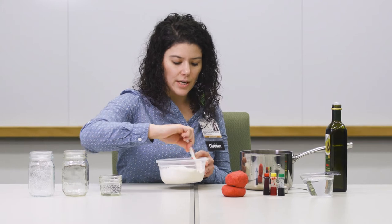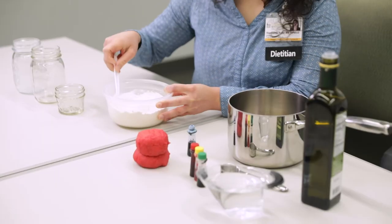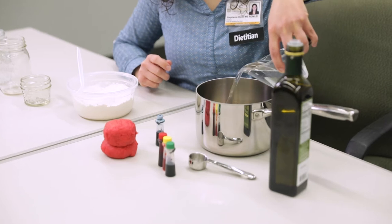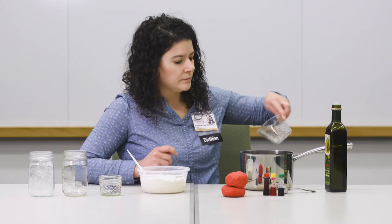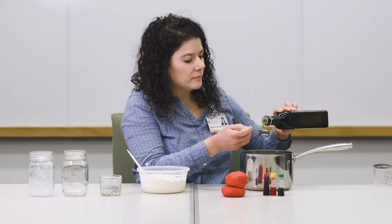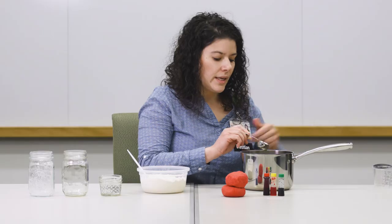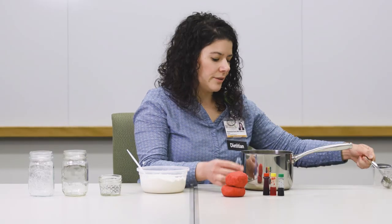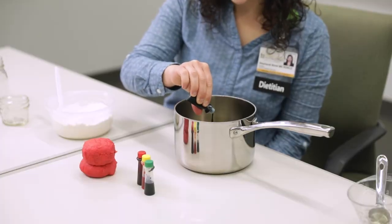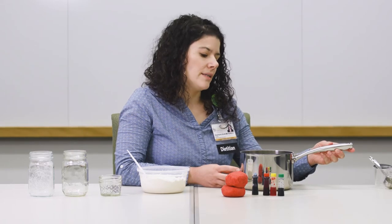Start by mixing your dry ingredients and set aside. You will also need 1 cup of water, 1 tablespoon of oil — any oil will do — and your choice of food coloring. Mix your water, oil, and a few drops of food coloring in a saucepan and start cooking on medium heat.